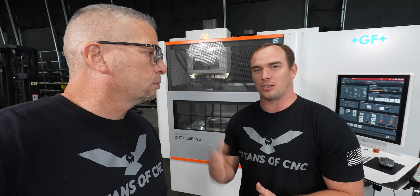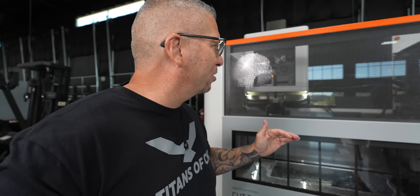Another thing is the trim cuts are crazy — you can actually speed them up to save time. GF actually has what's called Turbo Tech, and that increases the speed of our trim cuts — it's up to 40% faster than any other EDM company out there. Everything about this machine is so impressive.